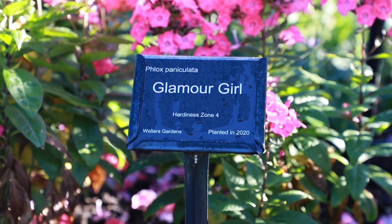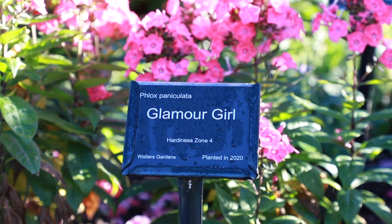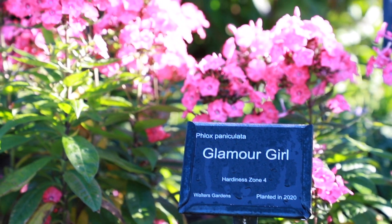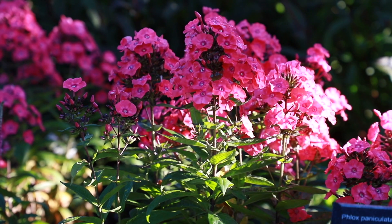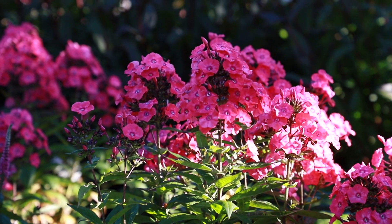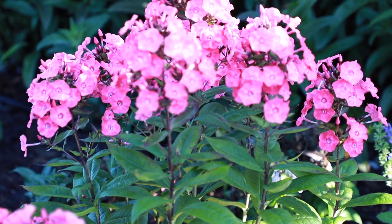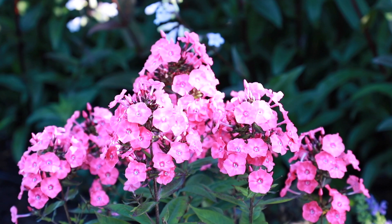Phlox Glamour Girl is a Phlox paniculata in the Garden Girls collection. This variety has hot coral pink flowers on dark purple stems that transition to a lighter coral pink as they age. This variety has mid-to-late summer bloom and bright green foliage and grows to 32 inches in height and 18 to 24 inches in width and is hardy in zones 3 to 8.